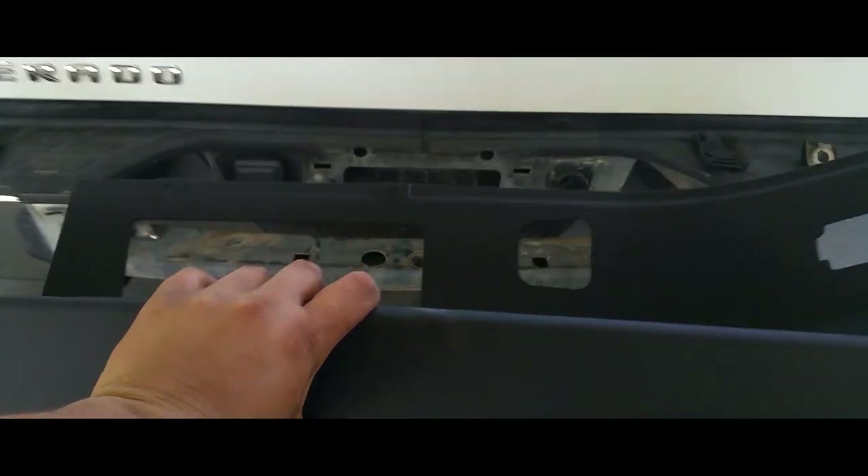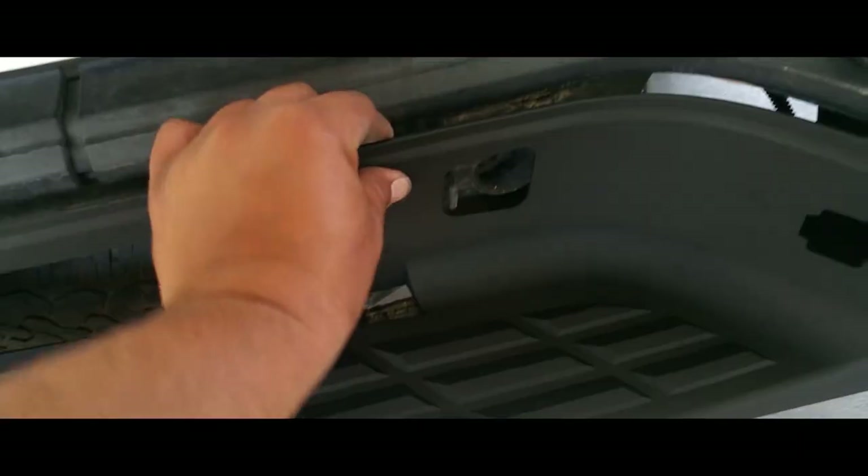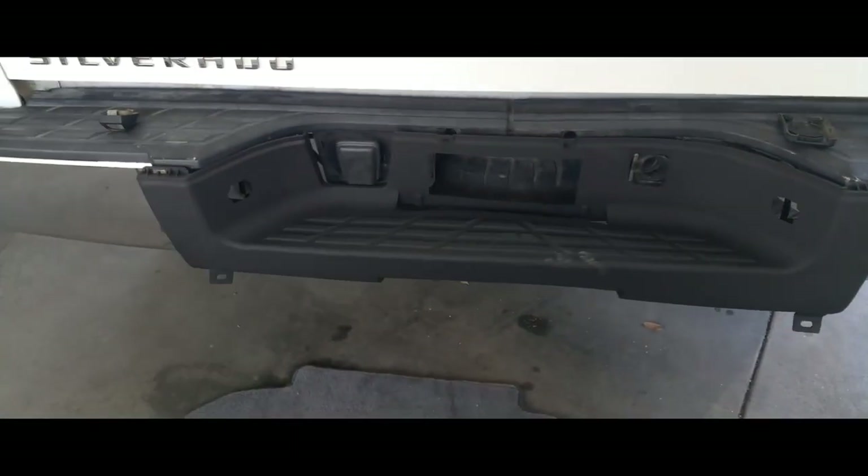That's how you remove that, because we're gonna replace it with a new one. Here's the replacement — my hands are nice and dirty from that old one — but we just gotta put this one in through here and then just latch everything back in place.